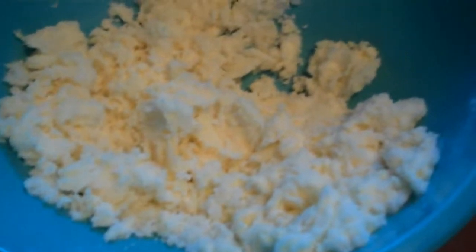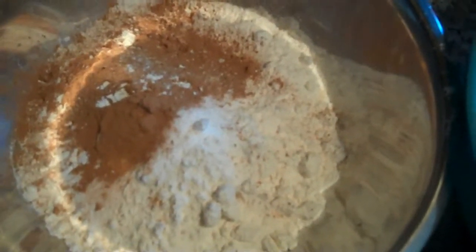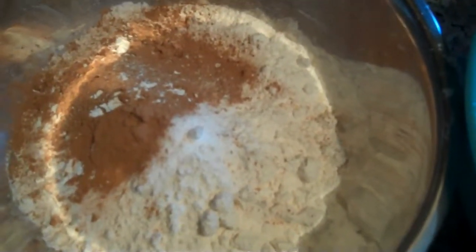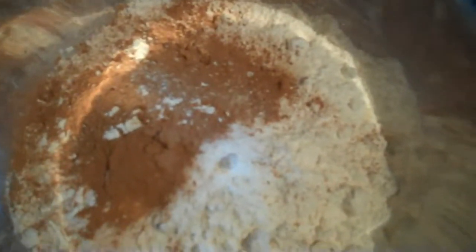Now it's creamed and this is what it looks like when the sugar and butter are mixed together. Then I'm going to add my dry ingredients. In this bowl I have two cups of flour, two teaspoons of cinnamon, two teaspoons of baking soda, one teaspoon of salt, and then I'm going to mix in one egg with that.